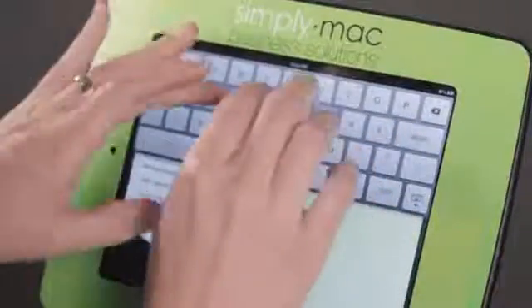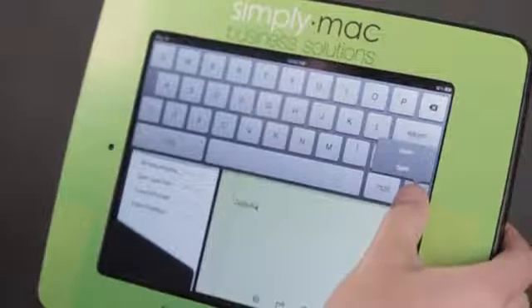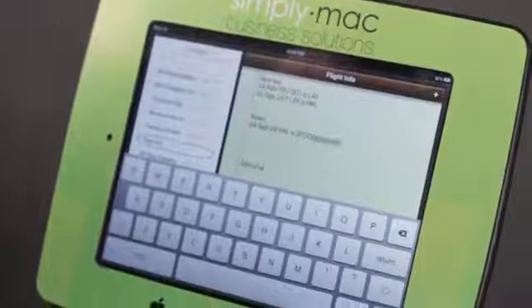Let's hit return a couple of times, and now I can continue typing like that. If you don't like that, just tap and hold and tell it to dock again, and everything is back to normal.